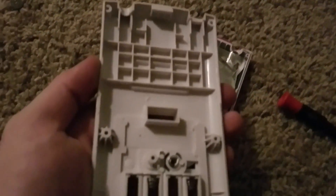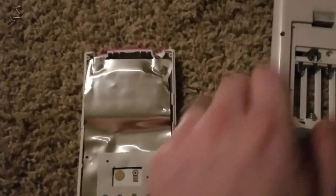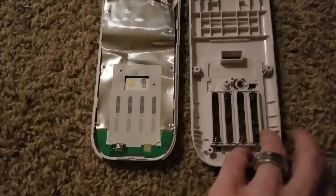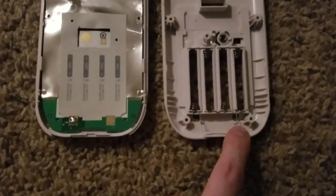But no breakable tabs in here. So just pop one at a time, take your time, you'll get it eventually. This is what it looks like on the inside, and that's where the batteries go.